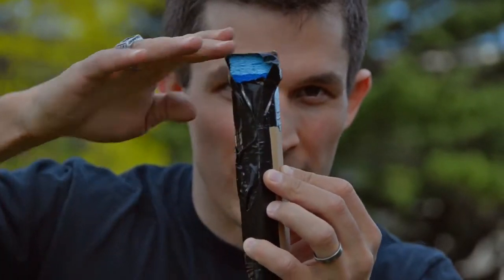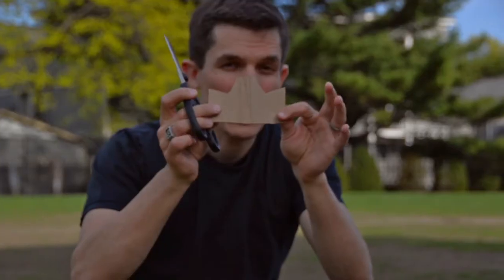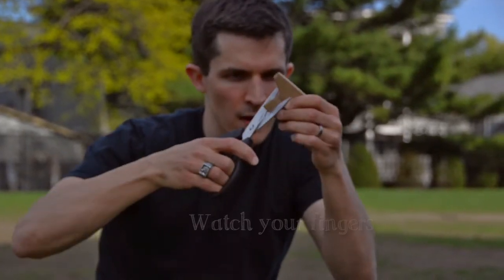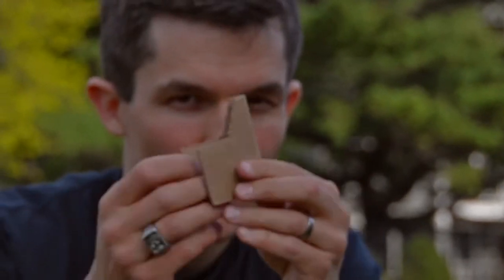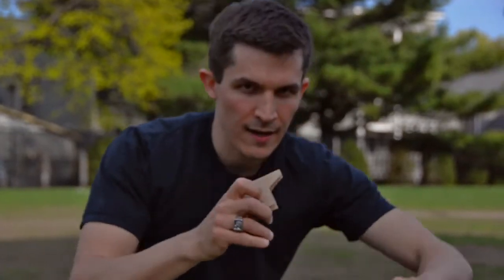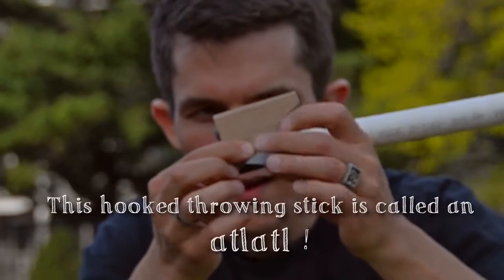Remember when you tape it down, not to compress it too much. Of course, we'll add a couple of aerodynamic features to those fins. Last, we're going to take a small piece of cardboard, fold it in half, and cut a little shape out of it so we can make a hook. Take this, fold it around the end of the stick facing forward, and tape it on.